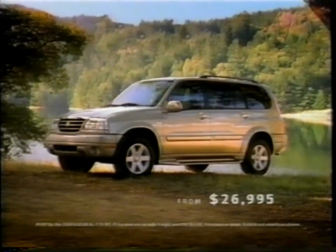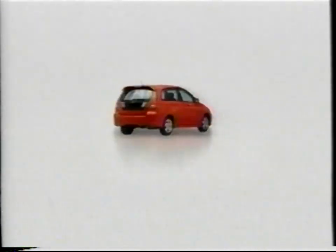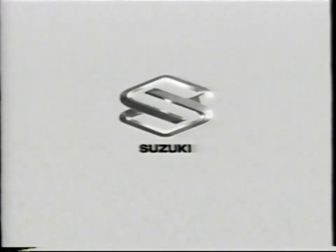There's only one thing more beautiful than the new interior of the Suzuki XL7 — its exterior. The 2003 Suzuki XL7 with the highest crash test rating from the IIHS — the same rating as BMW, Mercedes, and Lexus. Suzuki. It's true.